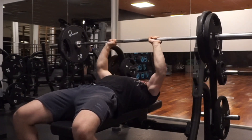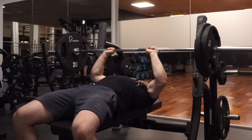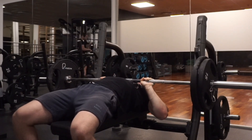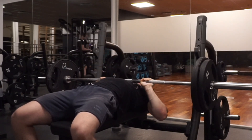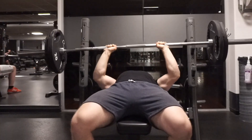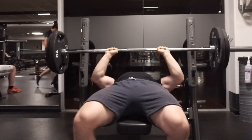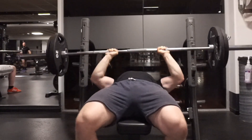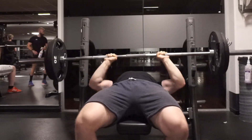Then moving on to bench press — I pushed back to the first week of the second block because it's been two or three weeks without benching. I did two sets of two with 105 kg, which was pretty good. I'm focusing on keeping a little longer pauses, and on the way down keeping my elbows a little tucked in, then letting them flare further out on the way up.